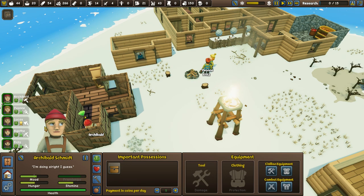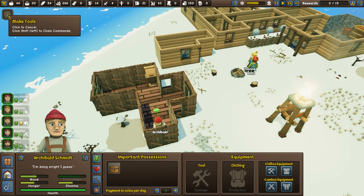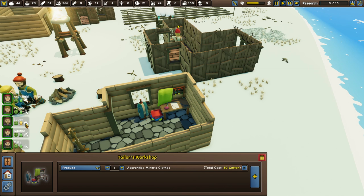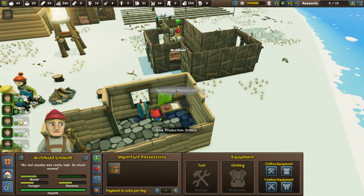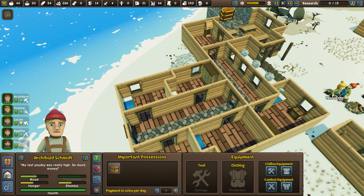I want to make sure everyone's got the right clothing. Archibald, you're a craftsman and you're making something. I think I told you to constantly make axes — keep five in stock. But instead I'd rather you come and make some Apprentice Miner clothes for young Agatha. She doesn't have what she wants, but we won't have the materials until the end of winter, so you may as well carry on doing what you're doing.